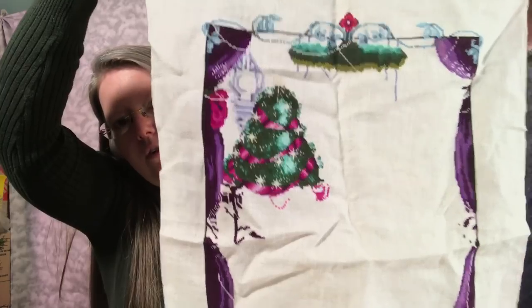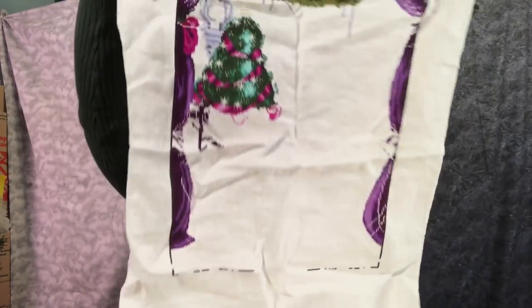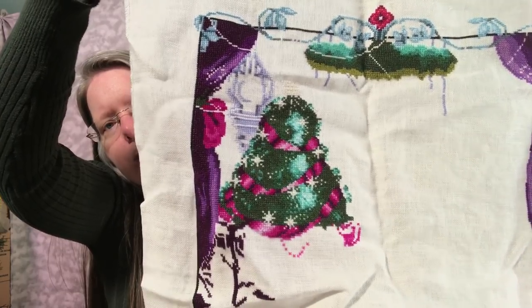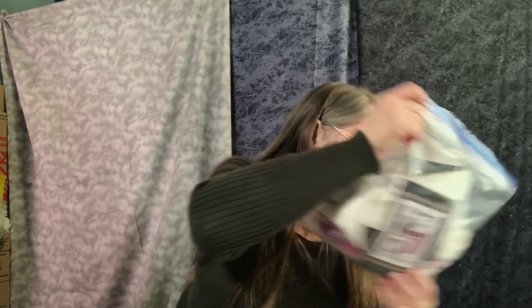I've gotten a good chunk done and it is beautiful. That Christmas tree is quite beautiful. I just don't love all the colors — the aqua/light teals and brownish greens, and I don't really love her dress with the pink, black, brown and gray. But it is beautiful, and this is not a UFO. I am doing it; I just don't feel super wholehearted about it.